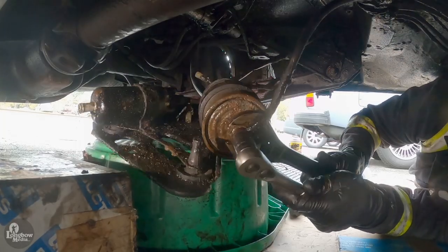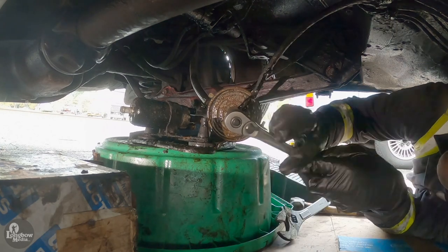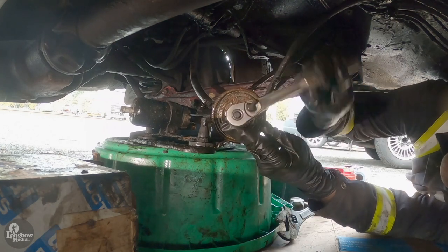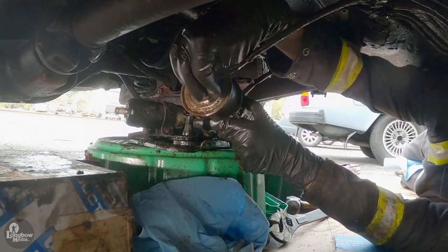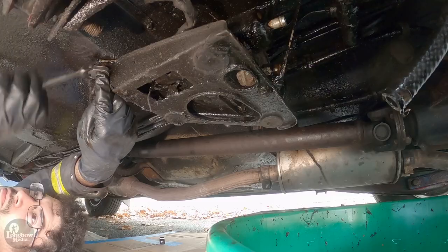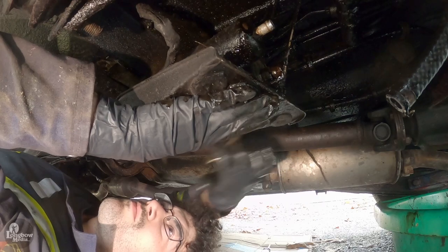This next step I did after I removed the assembly from the chassis, but in hindsight it would have been easier while it was still bolted. So, unscrew the banjo bolt and fuel line from the fuel filter. Undo the two screws on the front and the single screw on the back of the assembly.